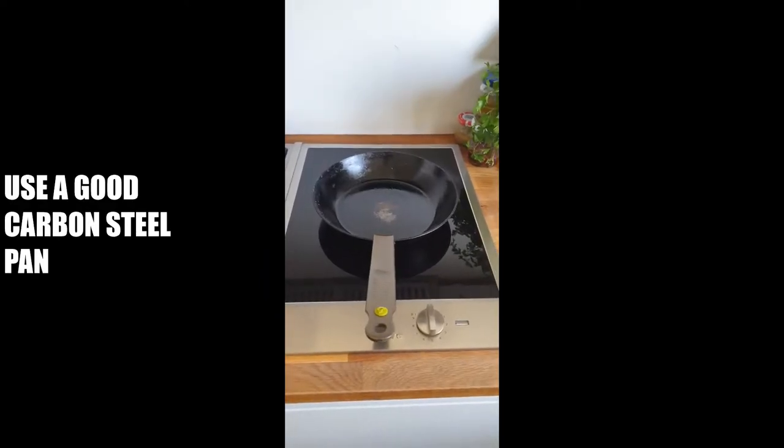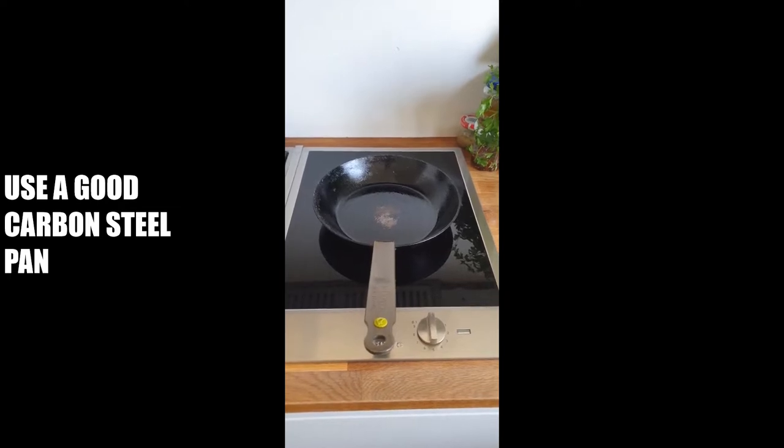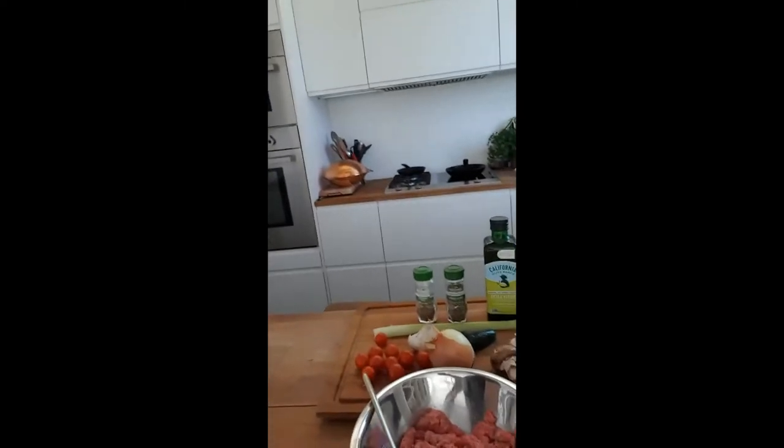Now we're going to make the filling of the empanadas. Depending on what you have in the fridge, you can put anything you want — all the leftovers — but basically meat and vegetables. As usual, I'm using a carbon steel pan.